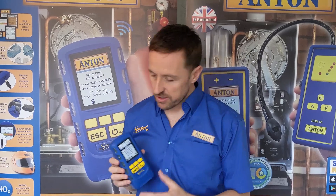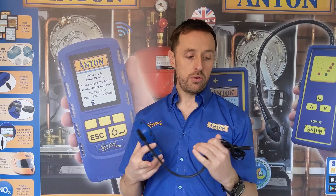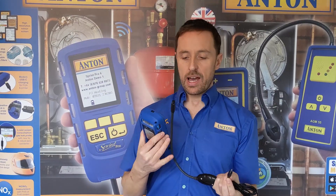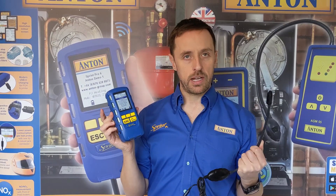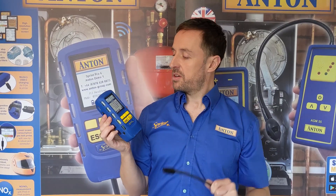The last thing I want to touch on is we've got a new gas leak detector for the Sprint Pro. It uses a different connector to the old instrument, but it's just as sensitive and just as effective - and it now uses a third of the battery consumption versus the V and Evo gas detection probe, which helps manage your battery. If that sounds interesting to you and you want to talk about your requirements more, go on our website, go to the contacts page, find your local sales manager and we're happy to help. Thanks very much.